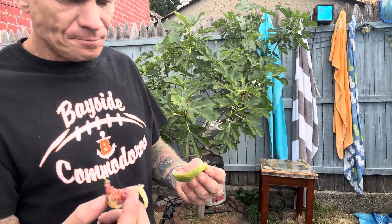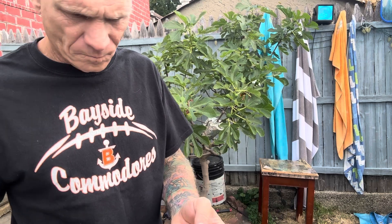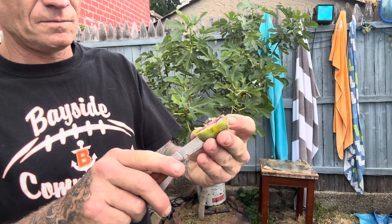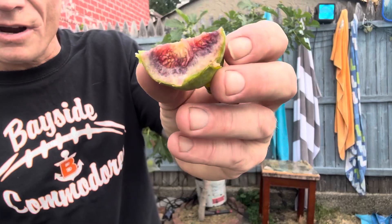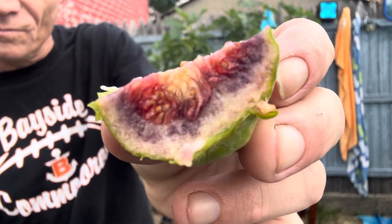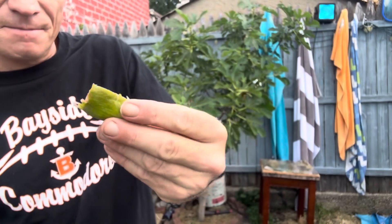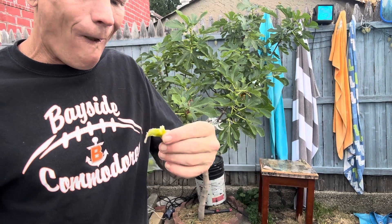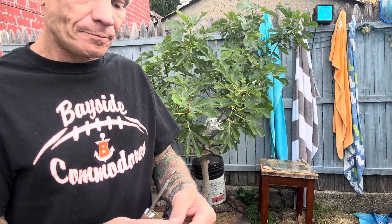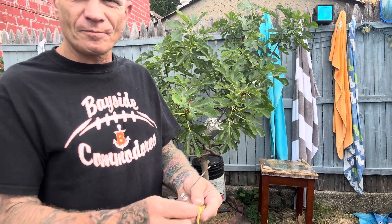It tastes pretty good. I'm going to cut that front part off. It's so weird, I've never seen that purple before in the figs — unless in the summer, like July/August, it's very thin. I haven't had a fig in a long while, so it's pretty good.